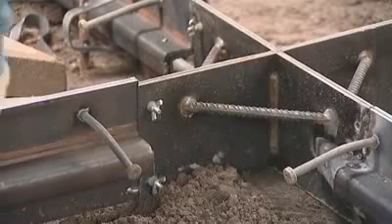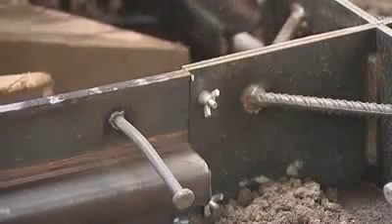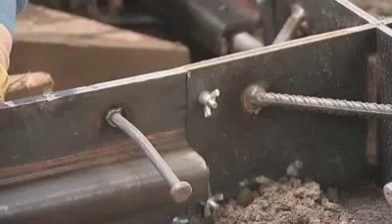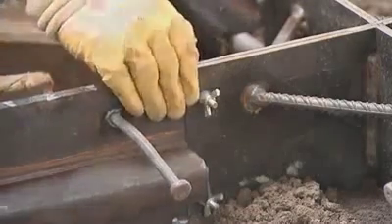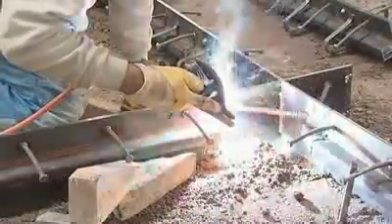Thanks to the grinding of the upper lips of the joint, a perfect finish will be possible. After the joints are butted together, it will be necessary to weld the two profiles together on both sides.